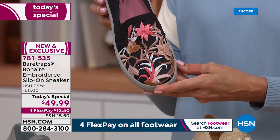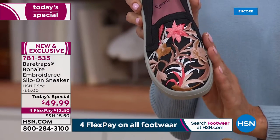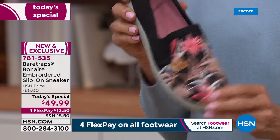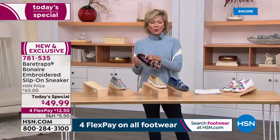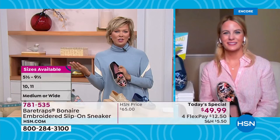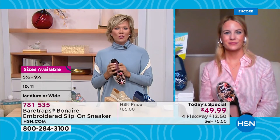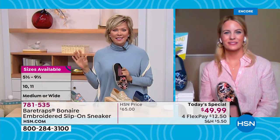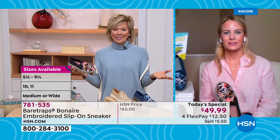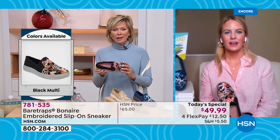This one really pops the colors right off of the shoe. You can see the rounded toe — it's not extreme on any level, nice wide toe box. Speaking of wide, it is available in medium and wide widths. When I slip these on — and I've been a fan of Bear Traps since we brought the line to HSN — this is a brand available in major department stores and online, but we get the best of the best and exclusive styles like this. Not only do you enjoy the fashion, but it's a treat for your feet. They're so comfortable.